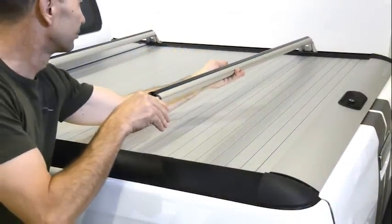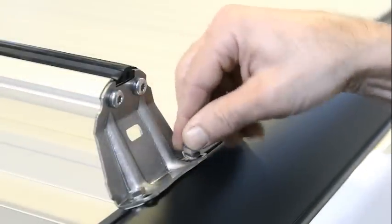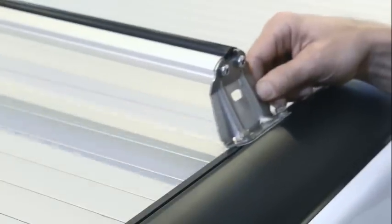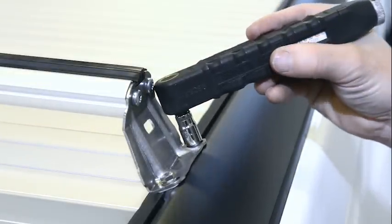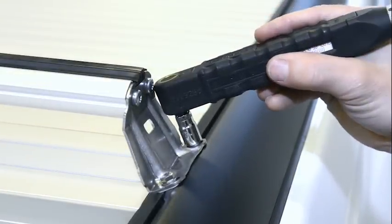Place the cargo carriers. Mount the bolt and the washer and finger tighten it. Make sure the cargo carriers are placed in the right position. Tighten the bolts with a torque wrench — the torque value you will find in the instruction manual.